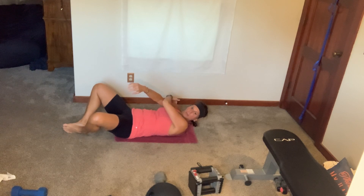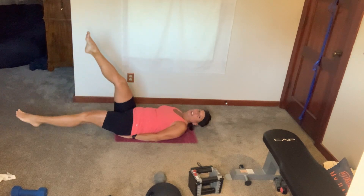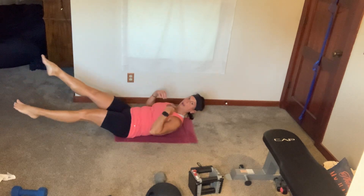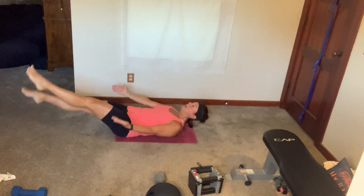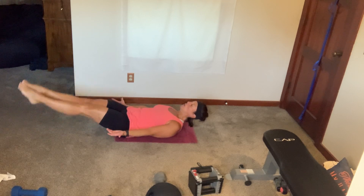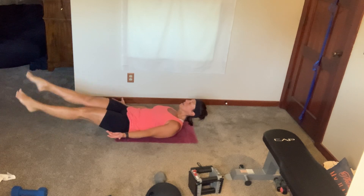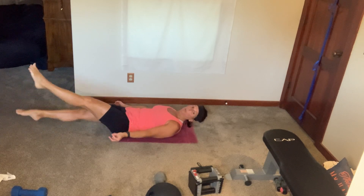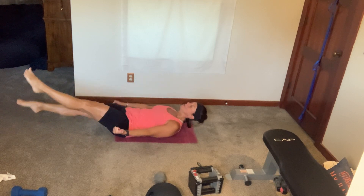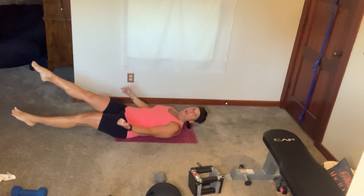You got flutter kicks. If you have to protect your tailbone, fine. You want your shoulders off the floor, fine — on the floor, fine. I'm going to get into my hollow hold, palms up, and kick. Keep kicking, come on. Five, three, two, breathe.